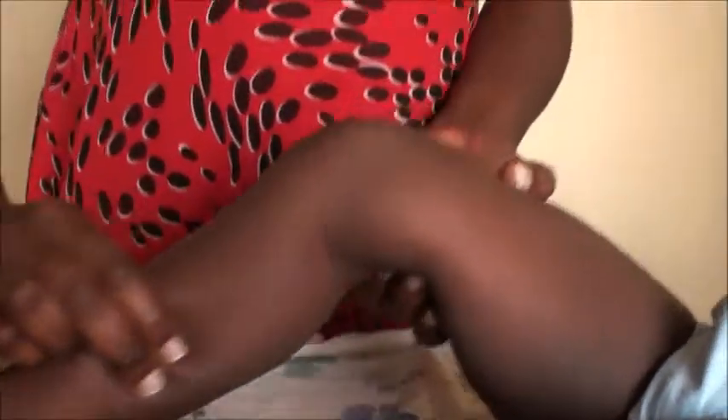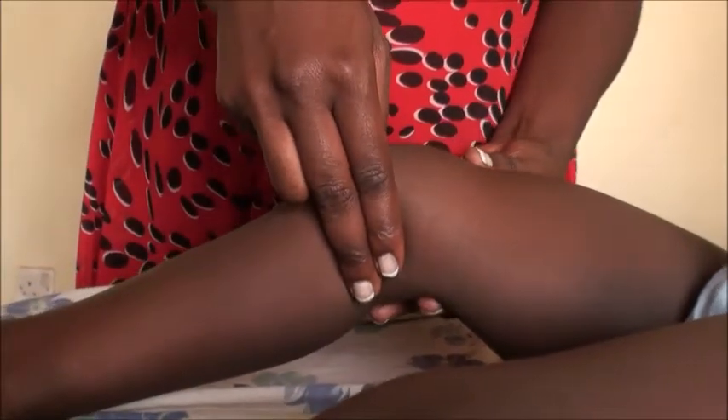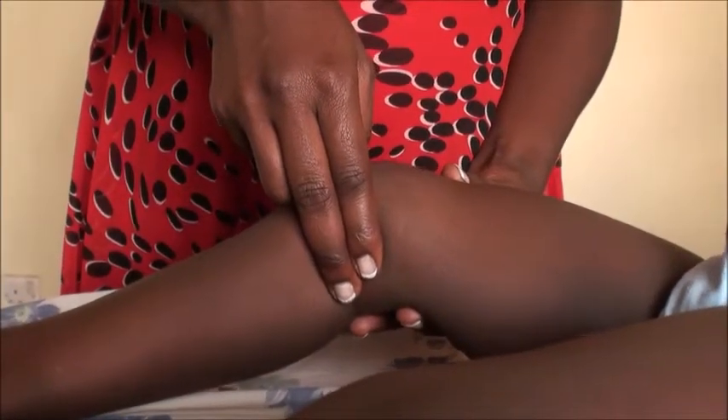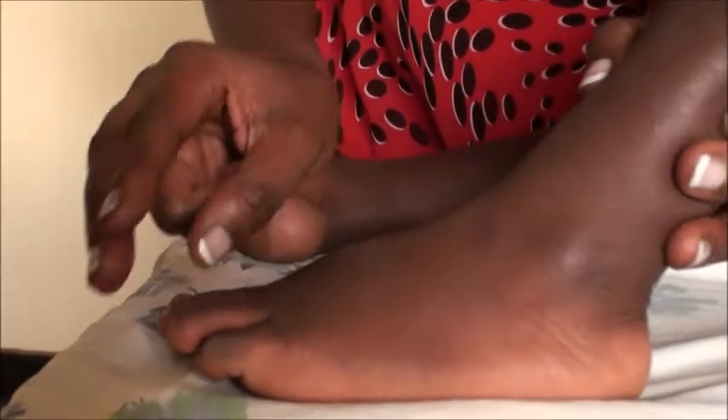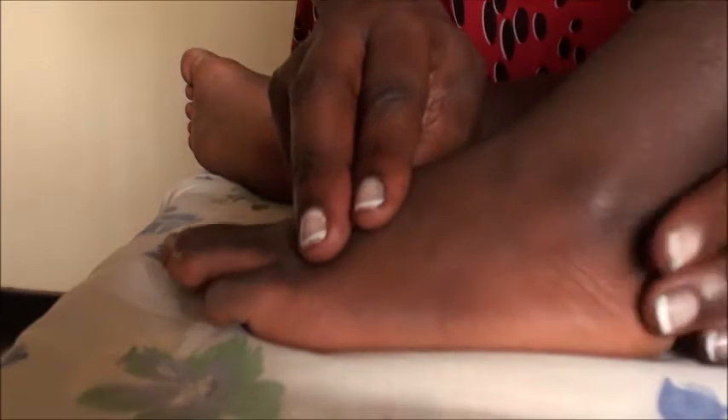We shall move and get the popliteal pulse right here, then we shall move and get the dorsopedal pulse from here.